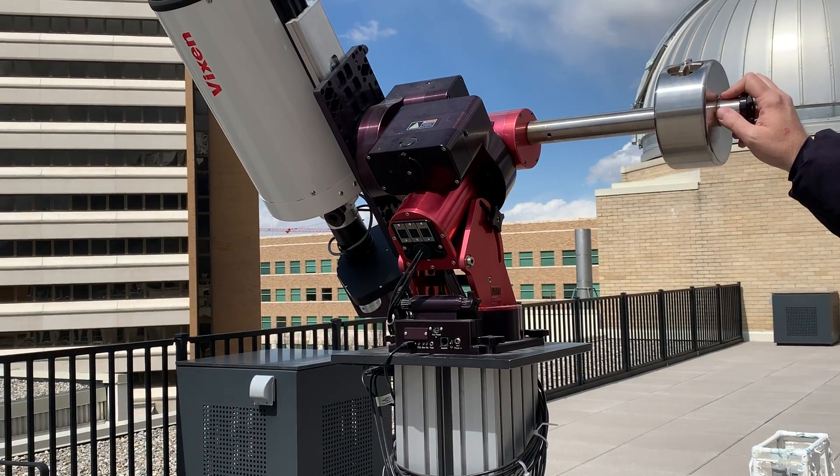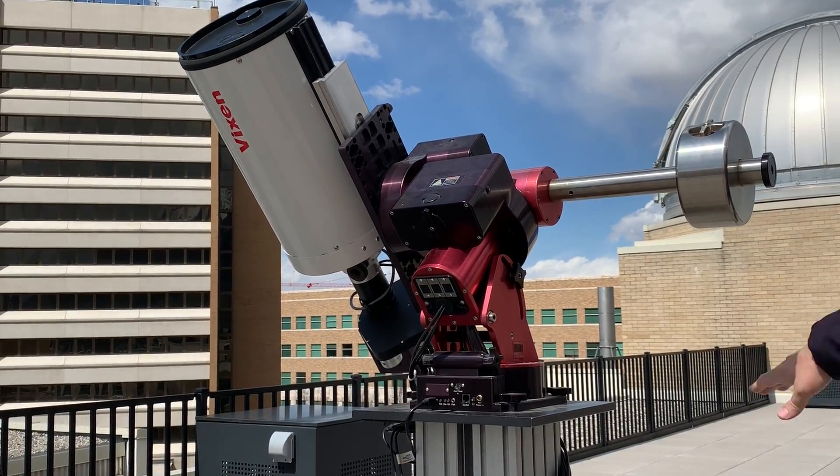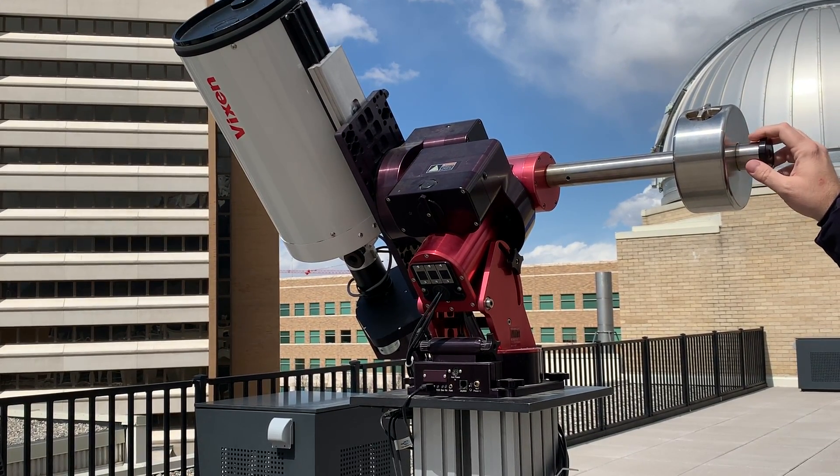At this point the telescope is ready to be put away. We can pull all the cables into the box, set the box to the side while we put the shed back on. Let's move to that stage next.